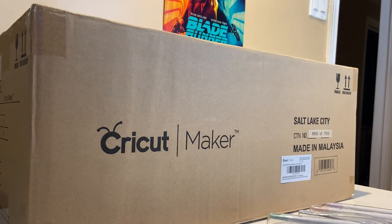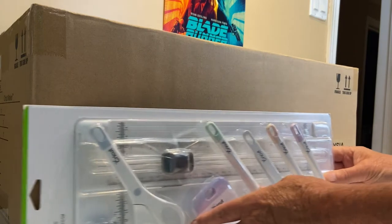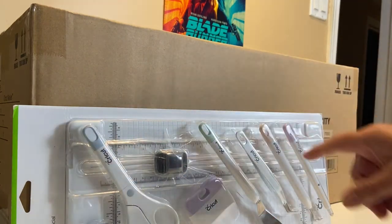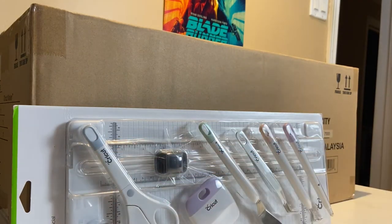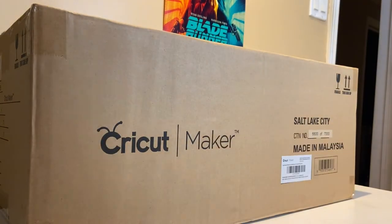There are a couple of components to this Cricut Maker. I got this essential tool set and as you can see there's a small cutting table, additional blades, scissors, and various tools that you use to make different things through the Cricut Maker. So we'll set that aside for a moment.